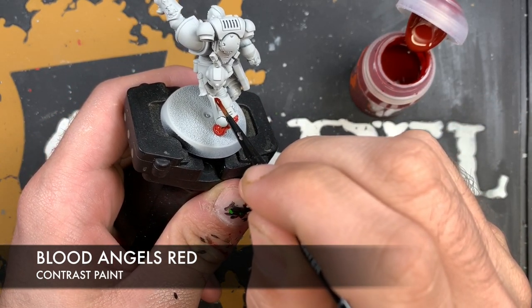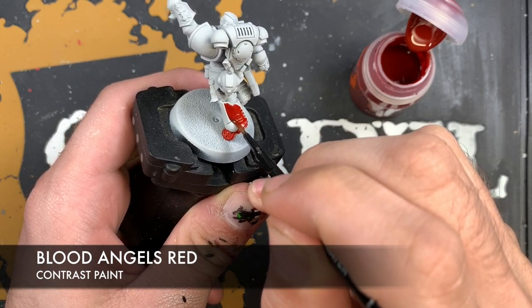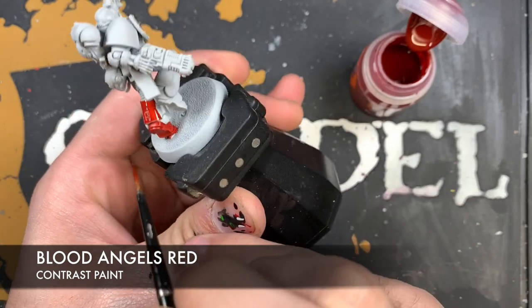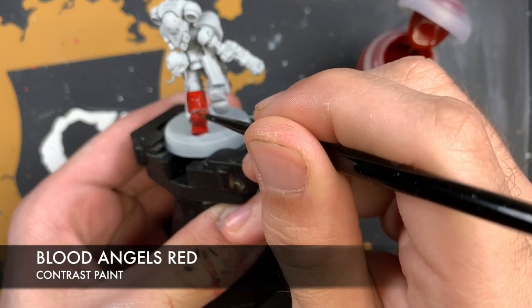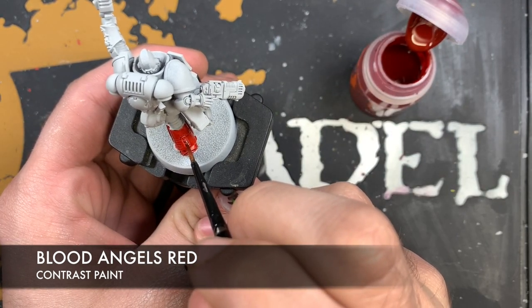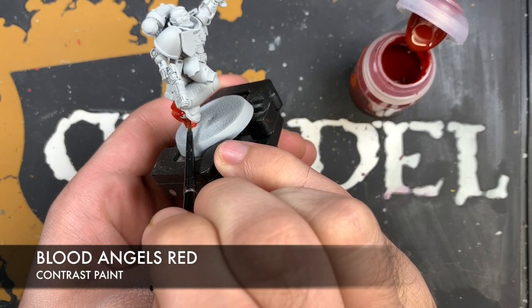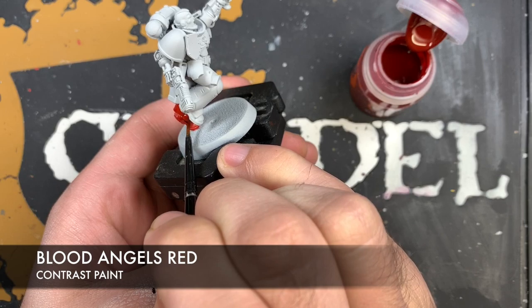Just like here on the back of the leg - make contact up there, going up and down. Just making sure that we're working it into all those recesses. On the circles, just put the brush into the dome, into the recess of the dome, following it around in a circular way.